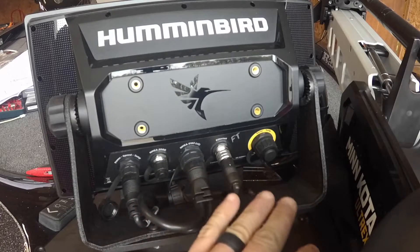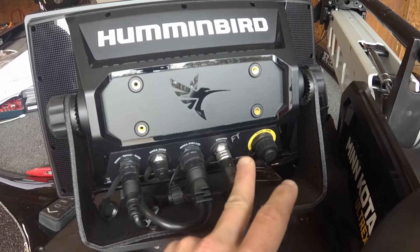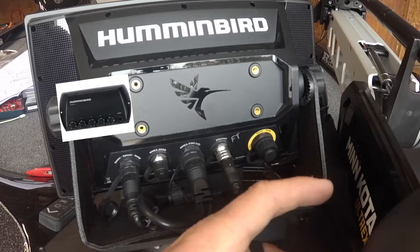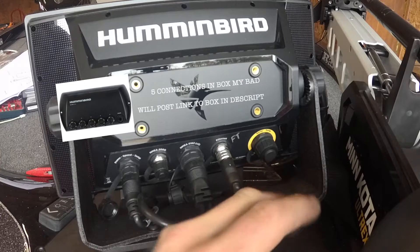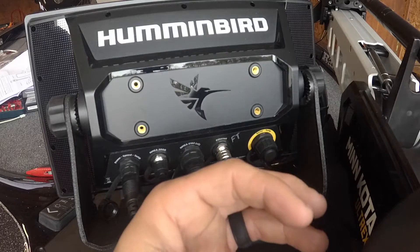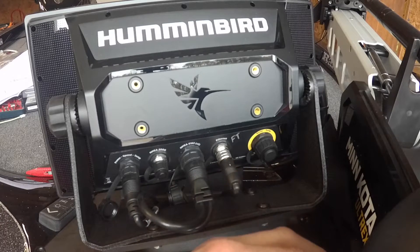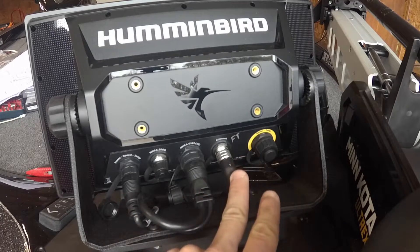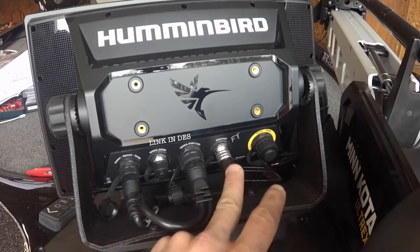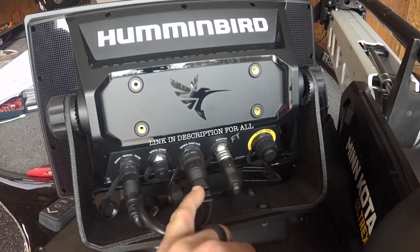I have ethernet, NMEA 0183, and NMEA 2000. With Humminbird ethernet, you're going to have a box that can have up to about four connections — all ethernet plugs. You'll have a sonar puck, a downscan puck, and my 360 going into that ethernet box, and then a short five-foot ethernet cord going from that box into the back of my unit. That's how they all talk to each other.